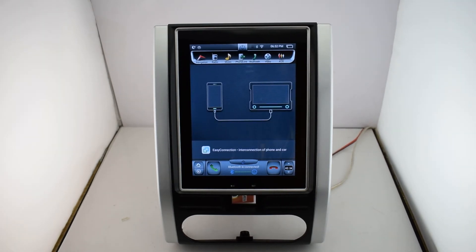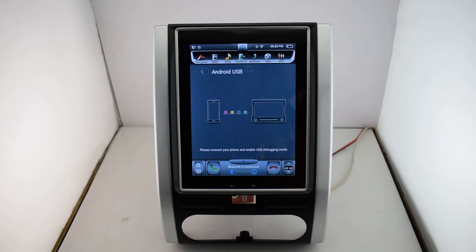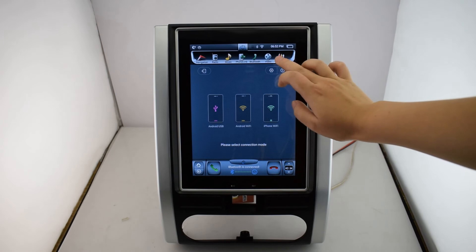There are three modes for your choice. You can use USB or Wi-Fi to connect with your Android system, or you can use Wi-Fi to connect with your iOS system. And then, Bluetooth.